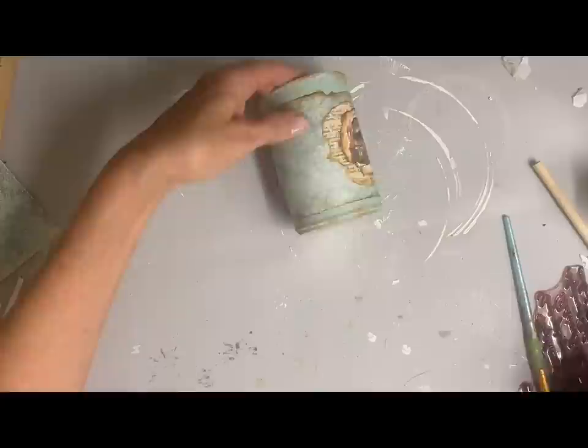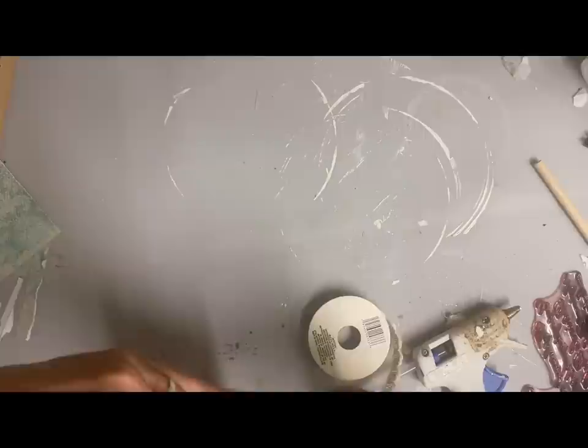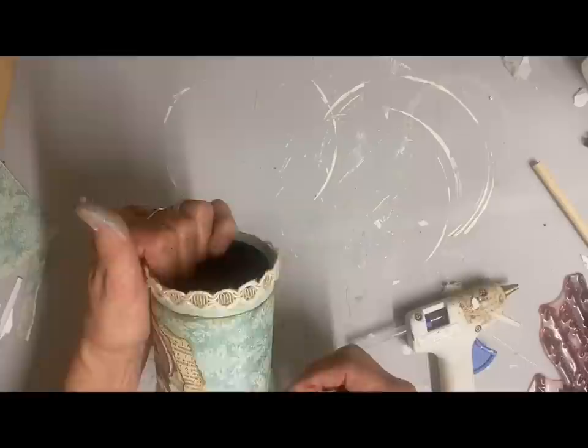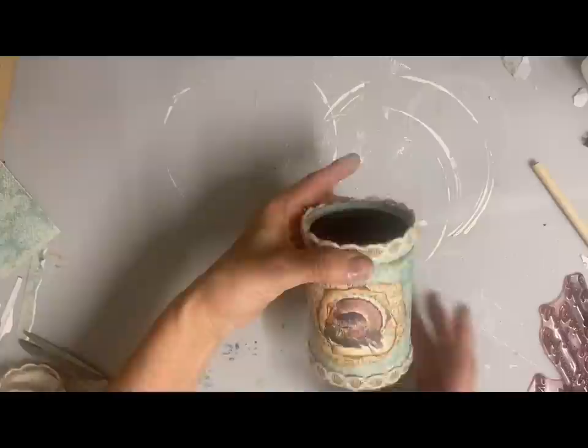Most of the materials I'm using today I will have linked in the description. Of course the Dixie Belle colors — you can go to Dixie Belle and order those. This is a trim that I also get at the Dollar Tree; it looks like a combination of jute and some sort of string but I really like the natural look of it. I just glue that around the top and the bottom, and it's amazing the difference that just that little trim made. I want people to know these were cans but I don't want it to be very obvious. Then I just finish this one off with some fall flowers inside.